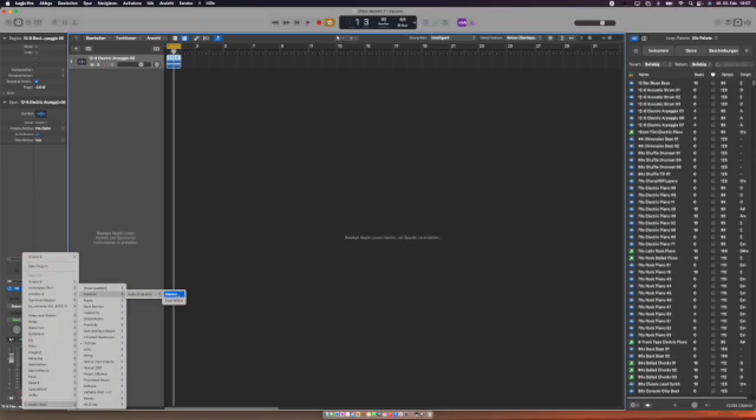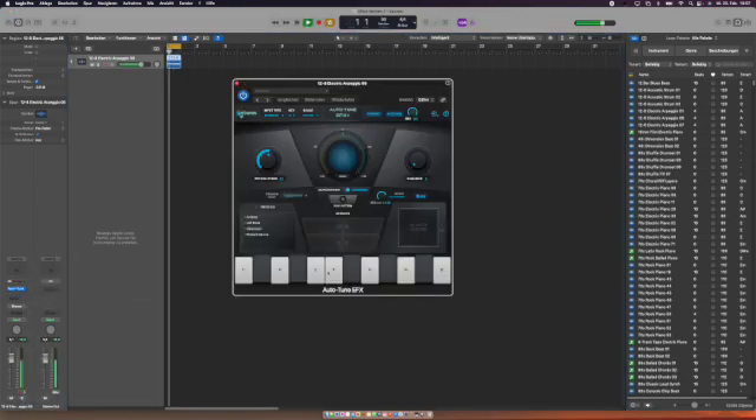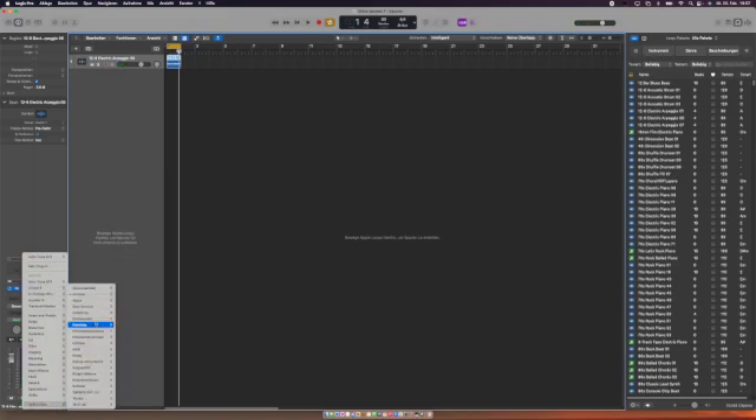What about Auto-Tune? On Antares' website they say they're not sure, but I know — it's working. Auto-Tune is working right away, and you can see how fast it loads.